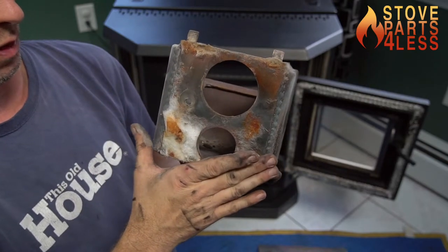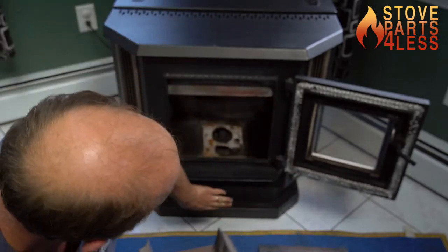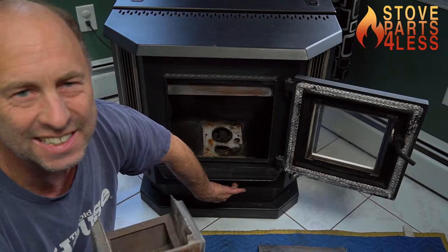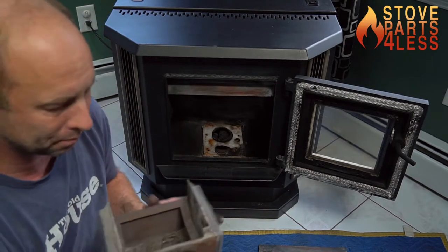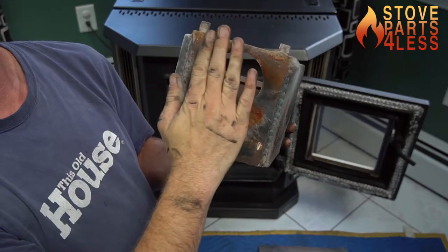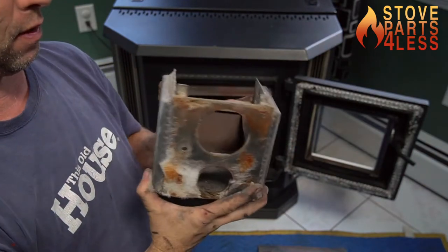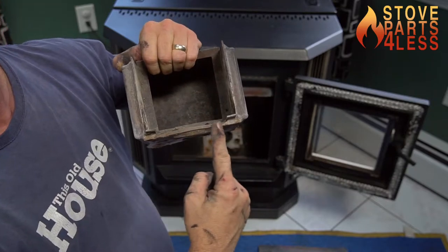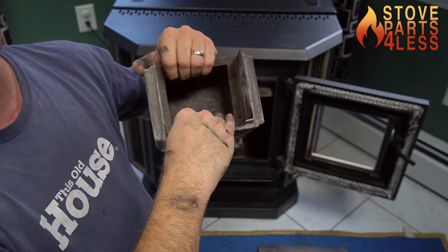If your stove is having trouble igniting, the first thing you can do before you remove this is tighten up these two screws down there as tight as you can get them, and you'll probably see an immediate improvement. If that doesn't do it, you're probably going to need another gasket on the backside. If this piece is warped — see how this one's straight — over time it will start to warp from the heat inside the burn pot.